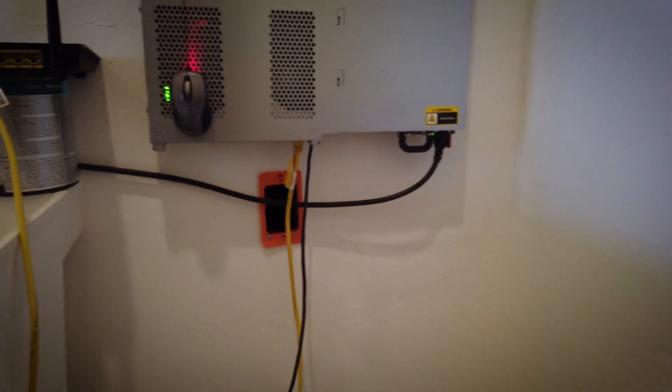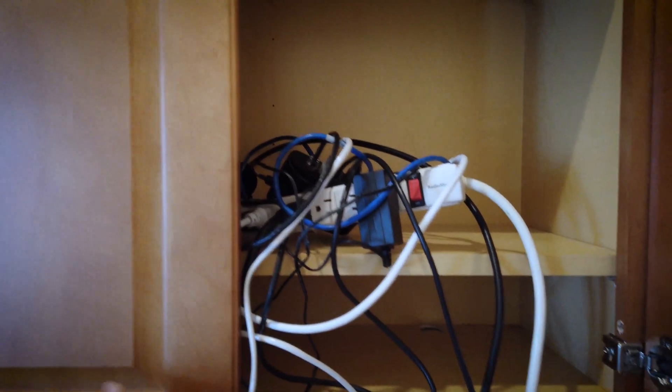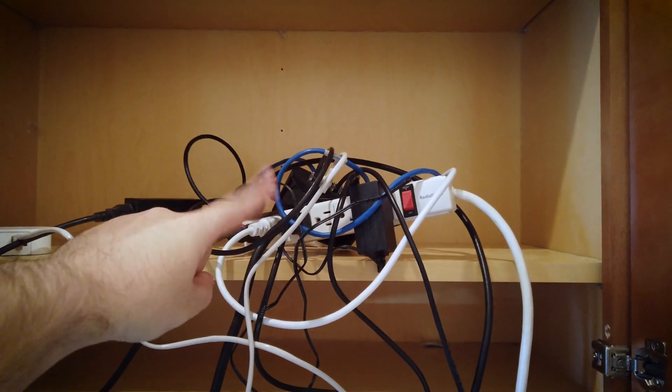I'm still going to have some cables run. You can see underneath it, it has a hole. I'm going to have all the cables hanging out of it go down to the switch and stuff in here — I'm going to have all that run through the wall and into that hole in the back, so it'll be all nice and neat and pretty. Unlike this.